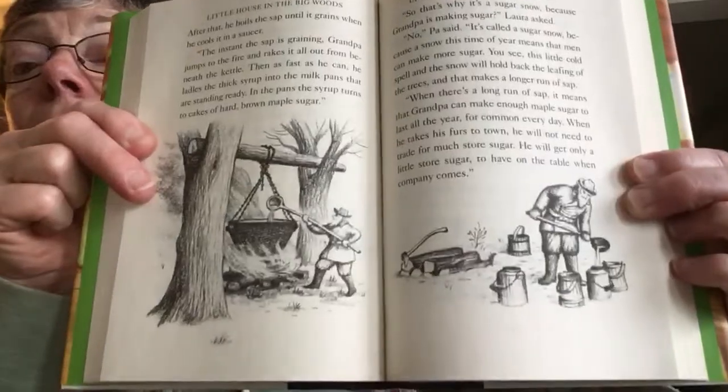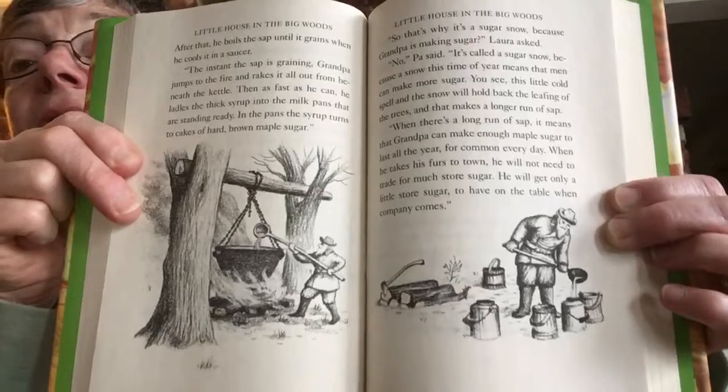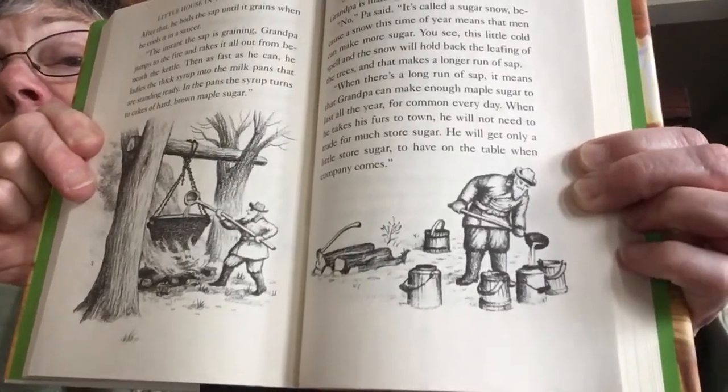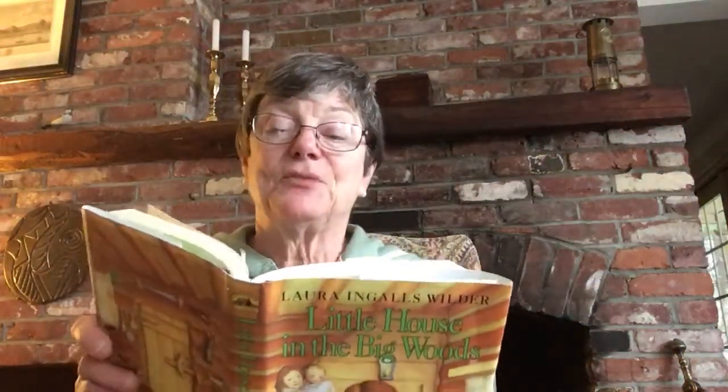So, there's Grandpa. Oh, look at that big brass pot hanging between the two trees. And now he's ladling it out and pouring them into all of the milk pans. Grandpa must be glad there's a sugar snow, Laura said. Yes, Pa said. He's very glad. He's going to sugar off again next Monday. And he says we must all come.